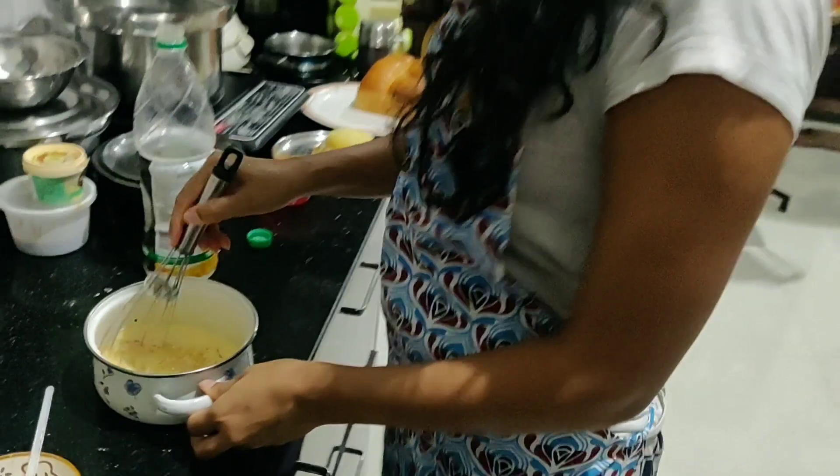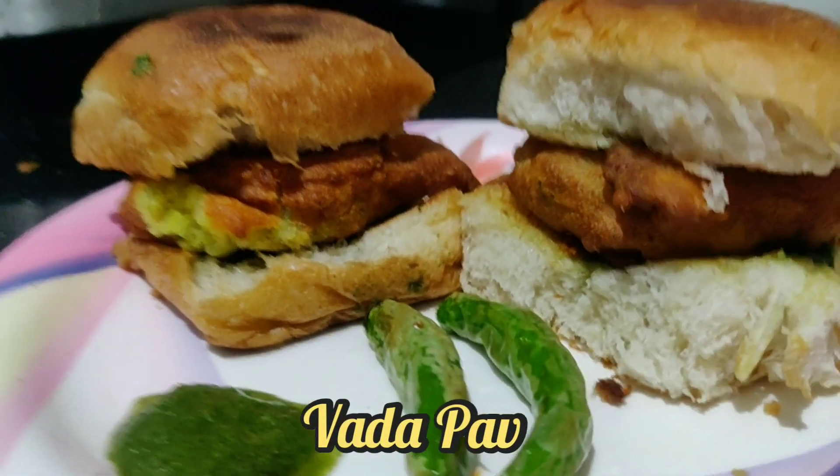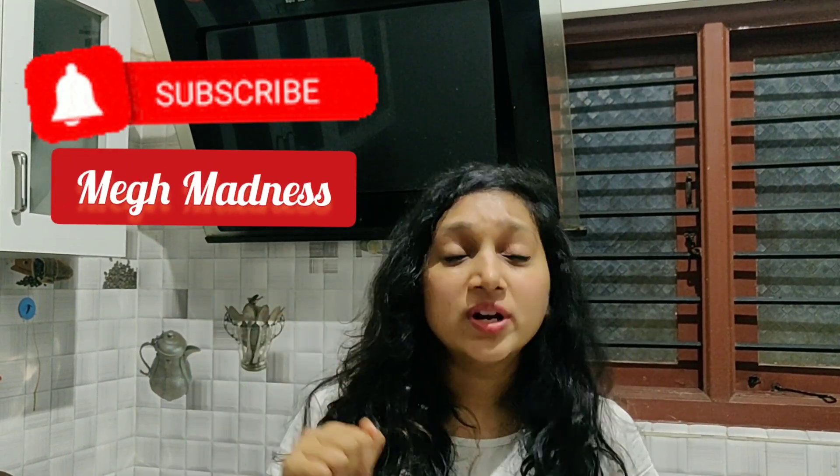Hey guys, I'm a big foodie so that's the main reason I thought I'll share a couple of recipes which I've been trying at home with you all. Today I'm going to make the famous Maharashtrian special homemade vada pav. Check out the video and try it out, and do let me know how it turned out for you in the comments below. Subscribe to my channel for more travel and food related videos. Let's get started!